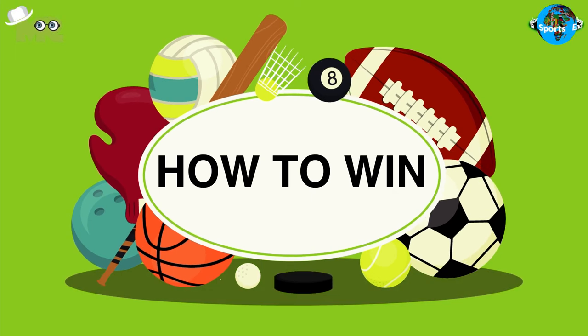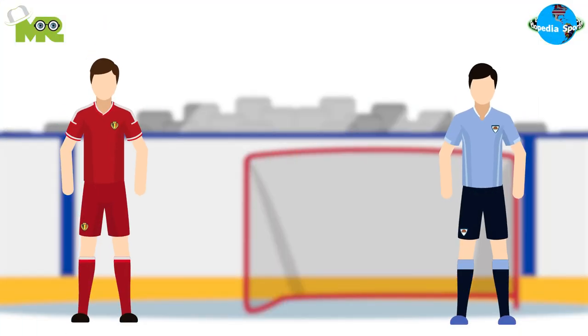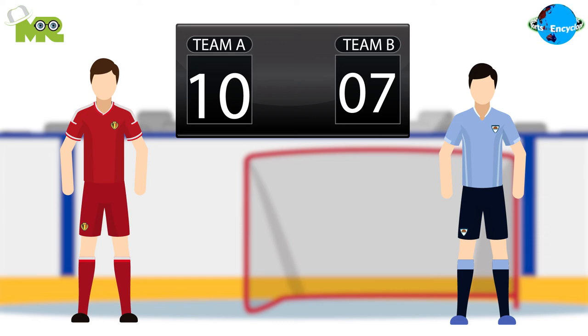How to win in unicycle hockey? The team that manages to score the most goals in the duration of the match is declared as the winner.